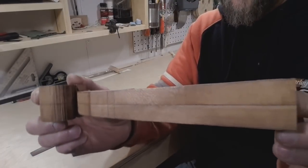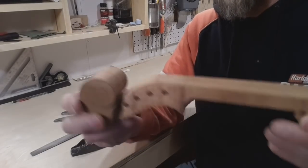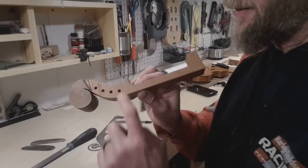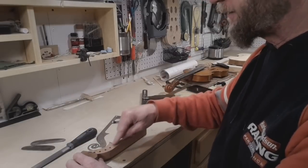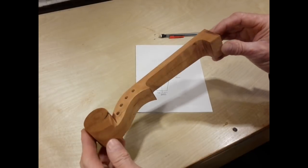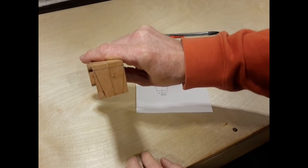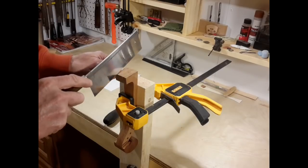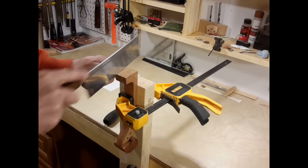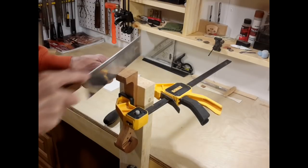Notice we left the pencil line — we'll plane, file, or scrape down to it and clean it up nicely. As you clean this up, remember to maintain the integrity of this shape. Take your template and re-mark your lines if needed. The next step is to mark the heel of this neck for the future dovetail. I simply clamp a scrap of 2x4 to the front of the workbench, clamp my neck to the 2x4, and cut the two pieces off with my dovetail saw.